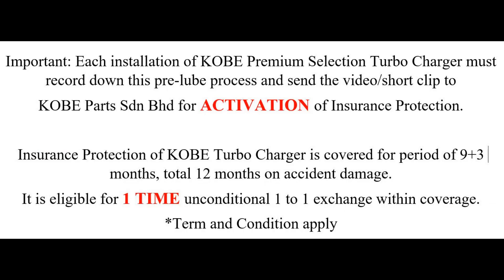Each installation of a Kobe Premium Selection Turbocharger must record this pre-lube process and send the video clip to Kobe Park Sandian Berhad for activation of insurance protection. Insurance coverage for Kobe turbochargers is for a period of 9 plus 3 months, totaling 12 months of accident damage coverage. It is eligible for one-time unconditional 1-to-1 exchange within coverage. Terms and conditions apply.